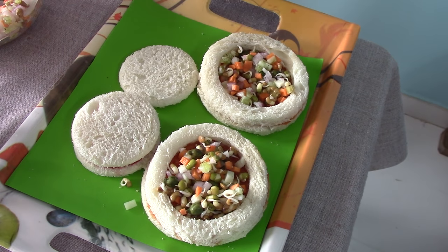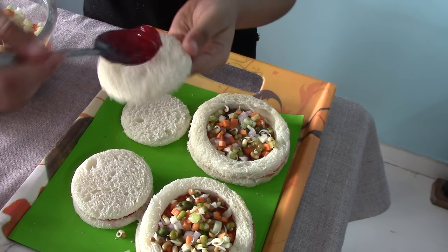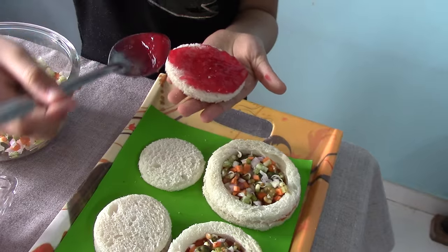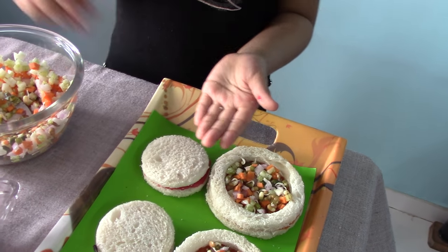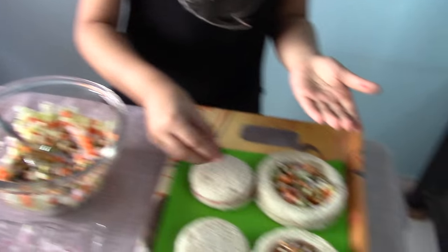Take a bread slice. Apply the jam. Add tutti frutti for decoration.